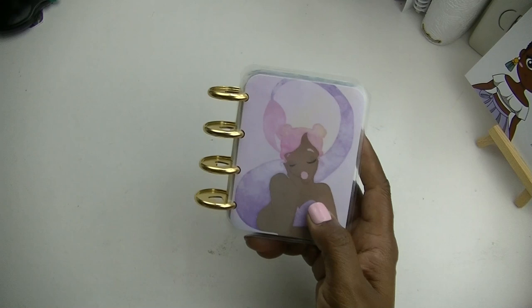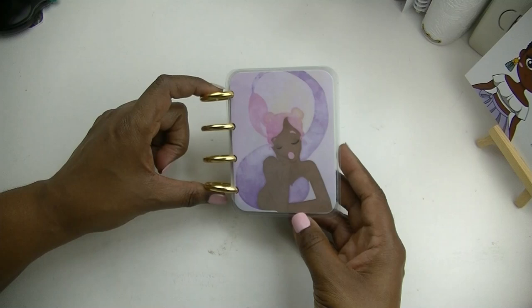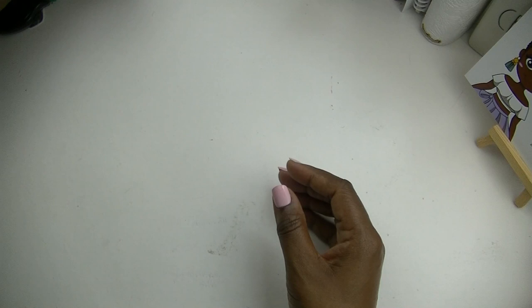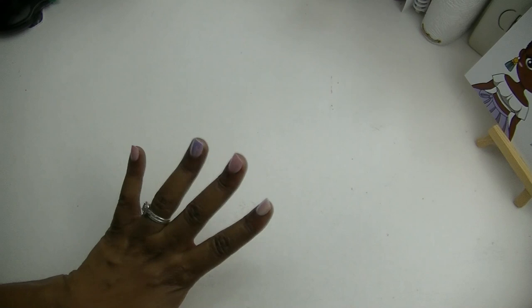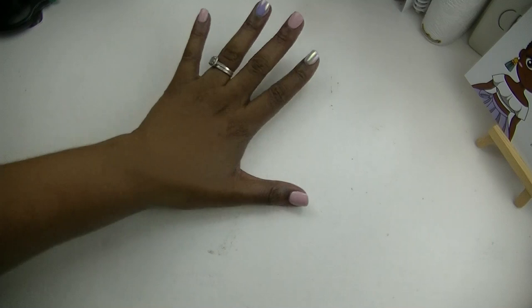I'm going to be making the binder cover for this micro notes, which is also a DIY — I made this one from scratch as well. It's got dividers that are laminated, cardstock paper, and it came from a paper pad from Michael's. Let me go through the list of things you'll need to complete this project. It really is a lot of fun and pretty easy to put together — you just have to go step by step.